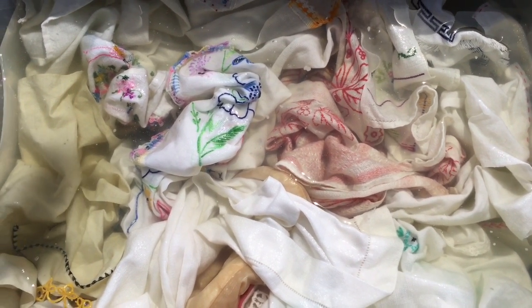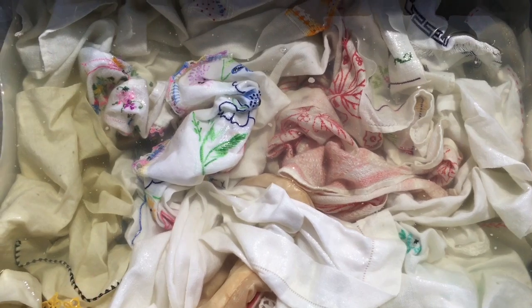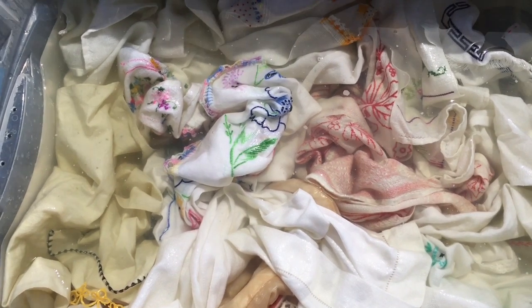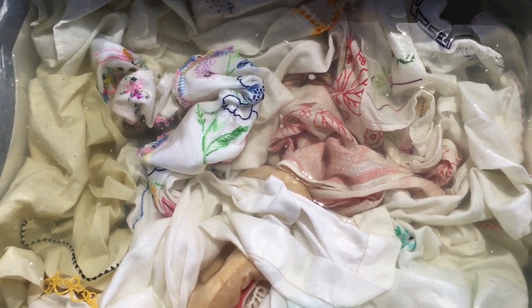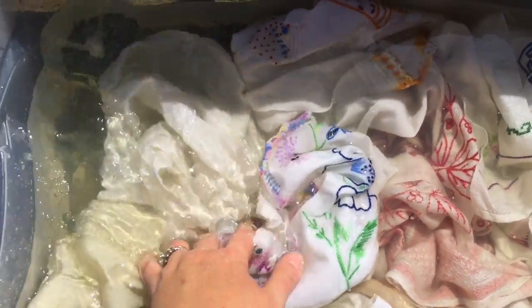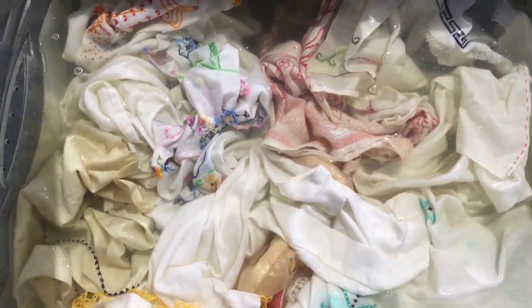Today I'm using the OxiClean Odor Blaster because I know it works really well with these types of linens, but you have to be very careful — know what your fabric is. If it's silk or certain other fabrics, it can shrink or damage your linens. These ones I know are safe to use it with. The water is starting to turn a little yellow, so I often like to drain it out and start over again a few times, just so I can get clear water and know that the yellow is coming out of them.